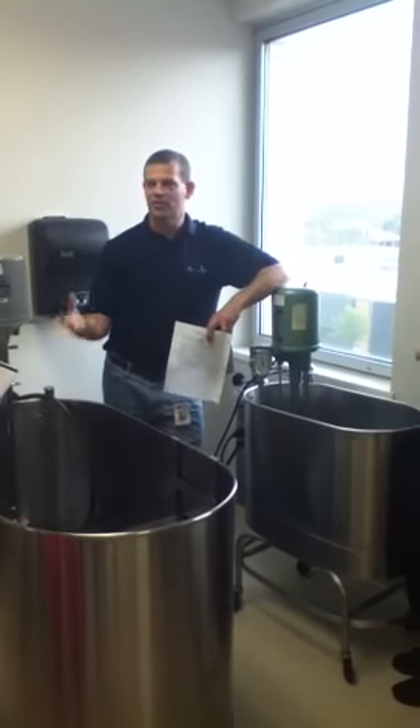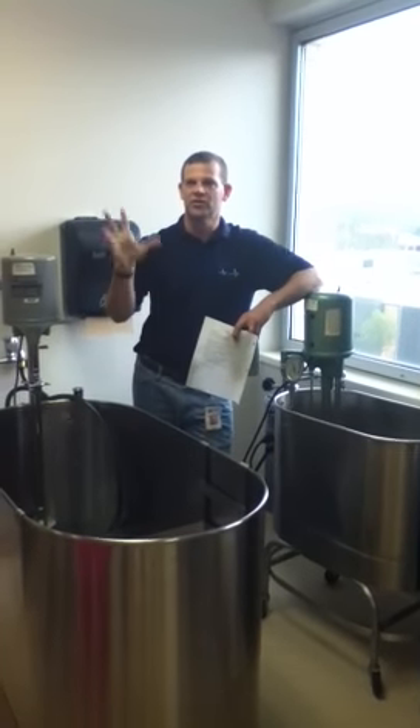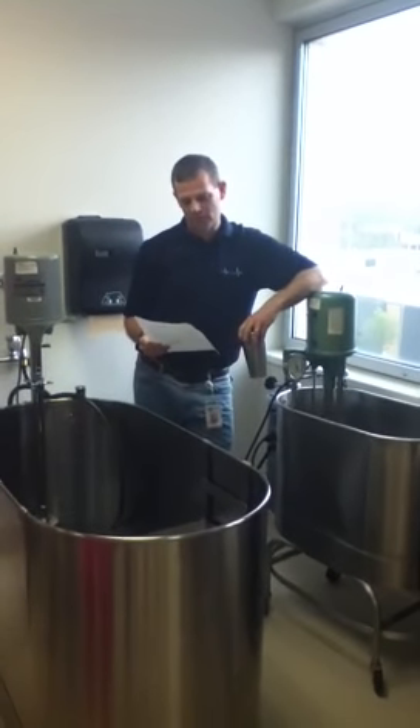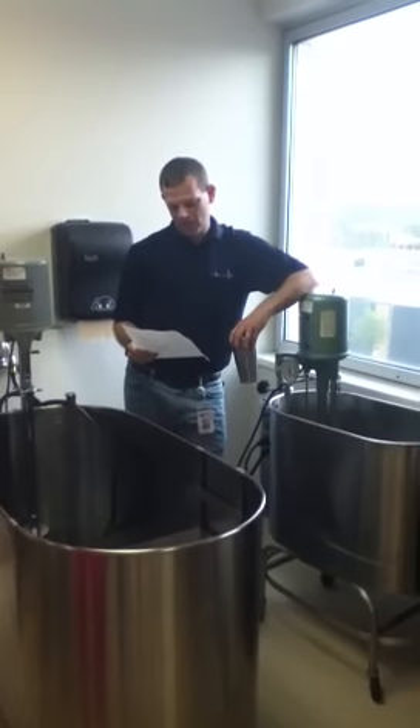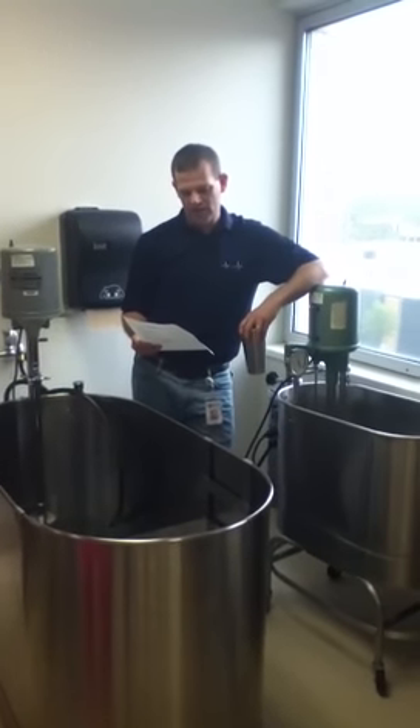Sometimes we use this for hand therapy — we might just be using a warm whirlpool to do exercises in there. There are a number of different things we could be doing with these. Adjust aeration, force, direction, and depth. Turn on and set the timer.